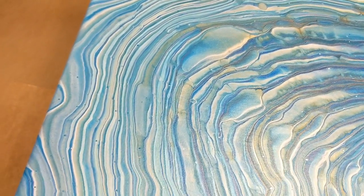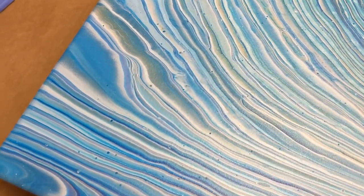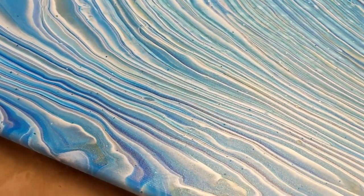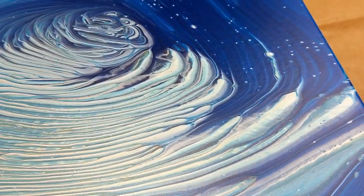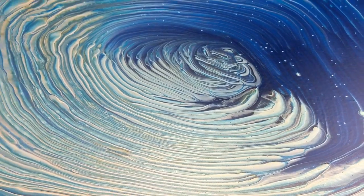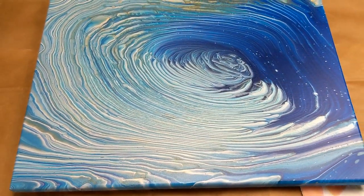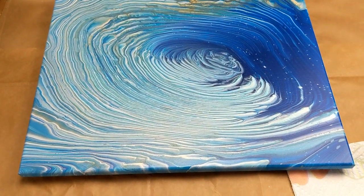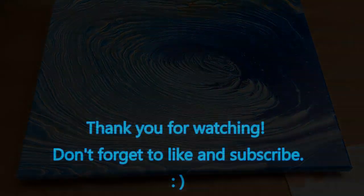I'm going to let it cure for about three weeks, and then I'll go ahead and seal it so it is protected. I'll finish up the back with some brown paper and a wire, and then it'll be ready to hang. Thank you guys for watching — don't forget to subscribe to my channel.